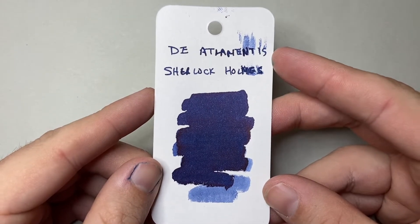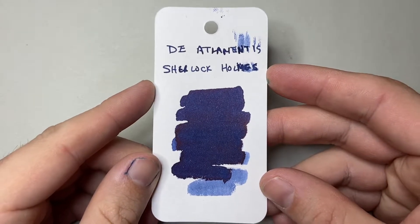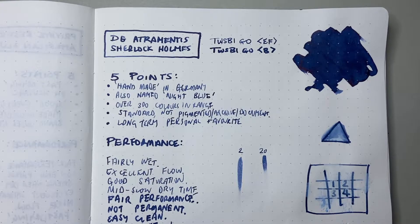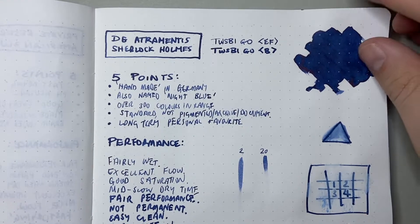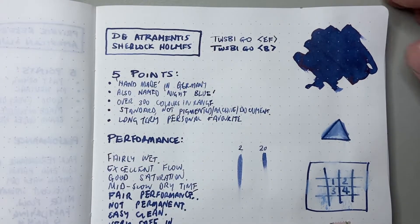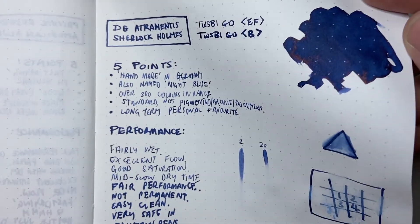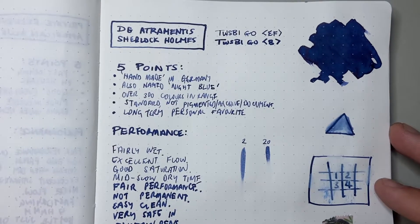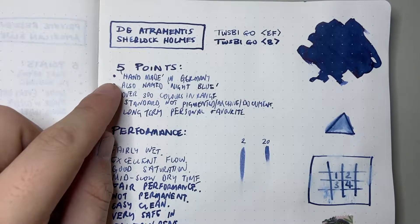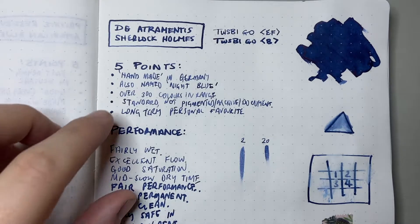As you can see, it's a wet ink — it smeared on my card. Let's have a look at it on some paper. We start here on 68 GSM Old Stock Tomoe River paper, with it in two pens: Twsbi Go Extra Fine and Twsbi Go Broad. I just want to say lovely blue, with a nice hit of red sheen — it looks great. Dea Trementis inks are handmade in Germany, all kind of in-house for the brand, really nicely done.